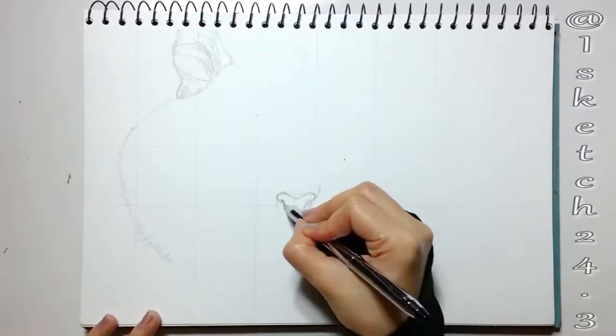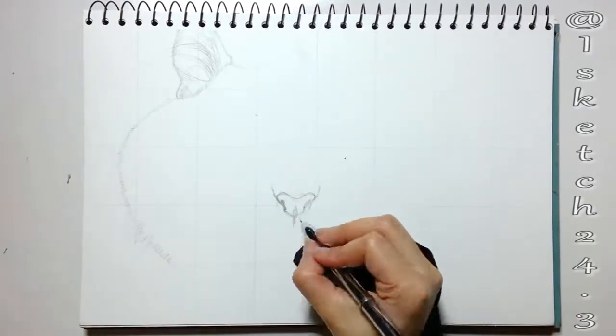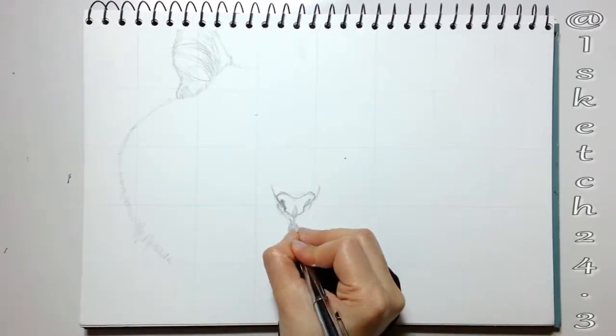For materials, I'm using heavy Henson sheet about 300 grams, because thicker paper can evenly hold the moisture, and using an HB mechanical pencil for the sketch.